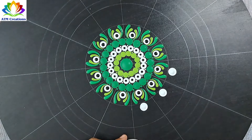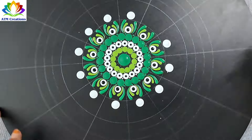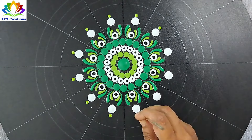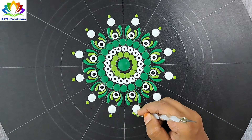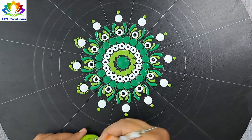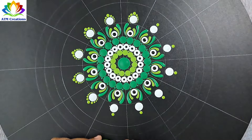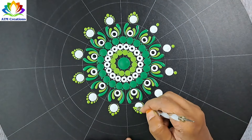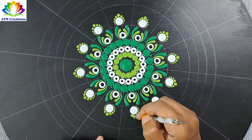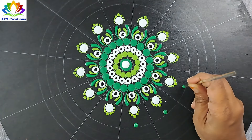I'll keep some white dots and some grass green dots. I'll work the dots in grass green. I'll top dot the center dot with white and keep some light green dots.